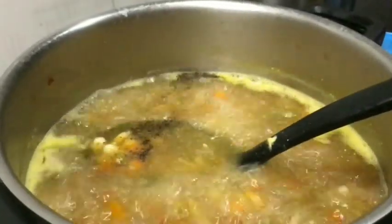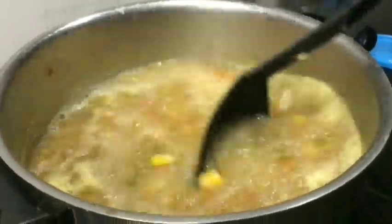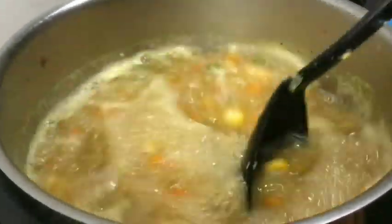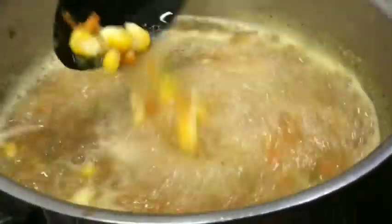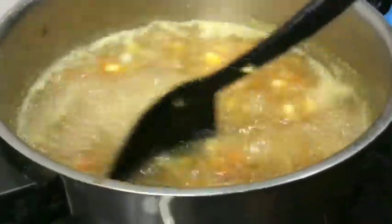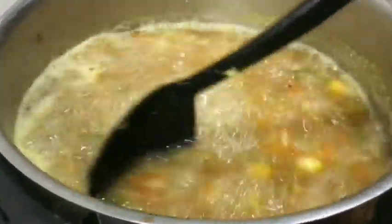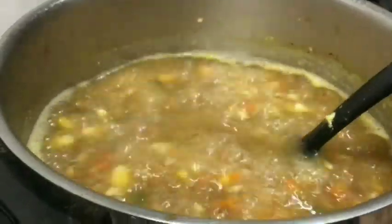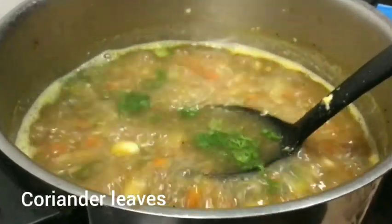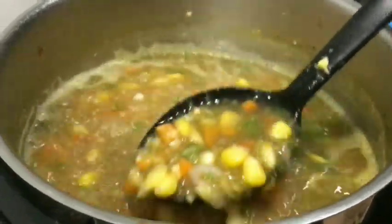Let's mix in the pepper. You can also mix in the corn flour powder along with the pepper.